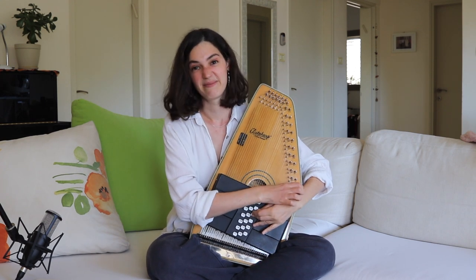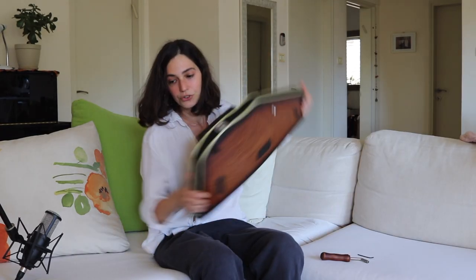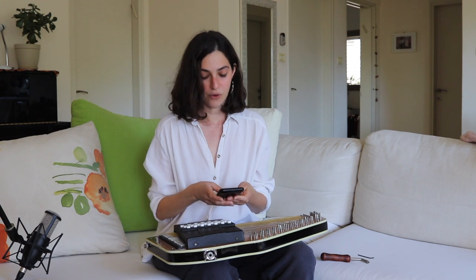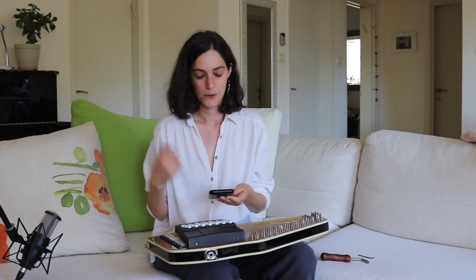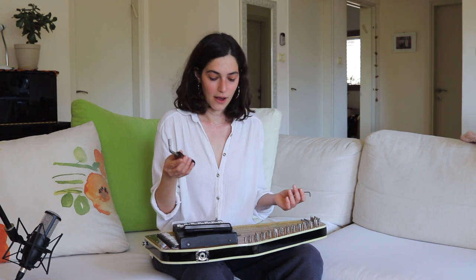This autoharp definitely needs some tuning. For tuning there are two types of wrenches. This model has a top tuning section and fine tuning at the bottom. You could use a clip-on tuner — I'm using my phone with an app called ClearTune. I basically place it on the autoharp. I start with the top wrench, an L-shaped one, though flat ones are also fine. I tune a few strings from the top and then a few from the bottom, because I found it creates more even pressure and everything stays more in tune, rather than tuning all the way from one octave to the other.